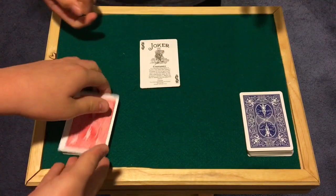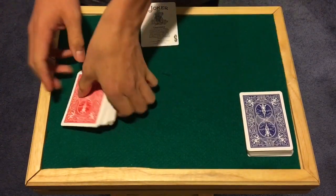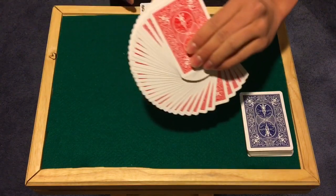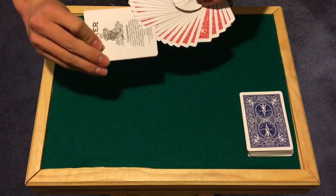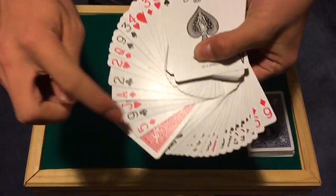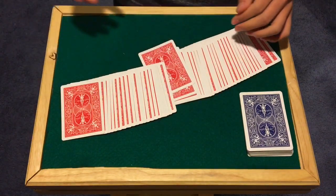Now go ahead and cut the deck however you want — a little Hindu shuffle, okay. Now, jokers don't really get the attention they need, so today we're actually going to use one to have you select a card. I'm going to fan through the deck and try to get an angle where you guys can see what's happening. Just say stop at any point. Stop right there — you sure? All right, I'll put it in. Let's see the card you stopped at — no sleights — you can see the five of diamonds. That's the card you stopped at. We'll take the joker and throw it away.